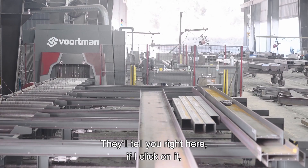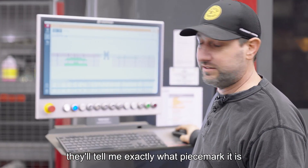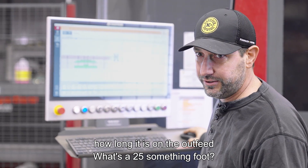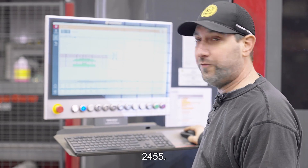It'll tell you right here. If I click on it, it'll tell me exactly what piece mark it is, how long it is on the outfeed — which is 25-something foot — and tell me the size: 24-55.